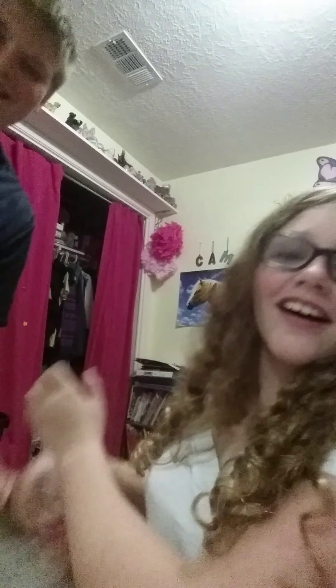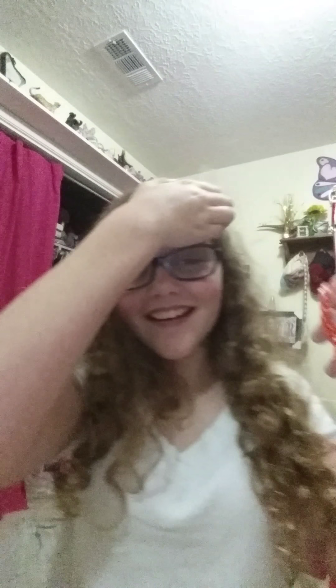Oh my god, okay, that's my brother being annoying — if you live with a sibling you'll understand. Anyway, there you have it — your finished fishtail bracelet! You can wear it and do whatever you want with it. Anyways, bye!